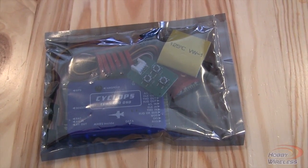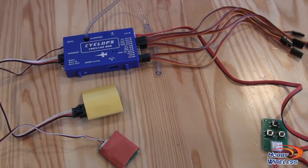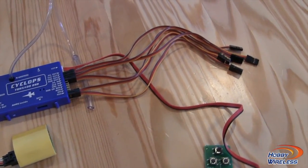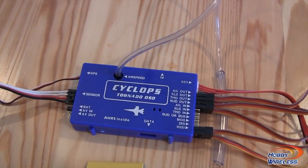Let's go ahead and get inside the packaging. The Cyclops Tornado fully unboxed — what I went ahead and did is I just set everything up and plugged everything into the Tornado. It's very straightforward.